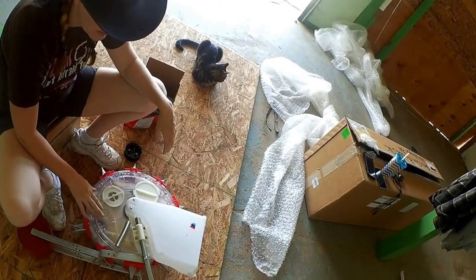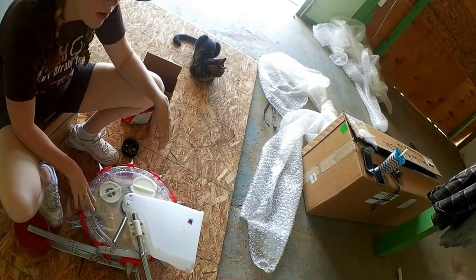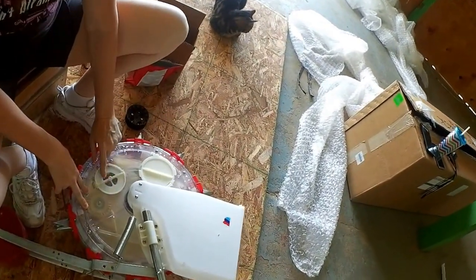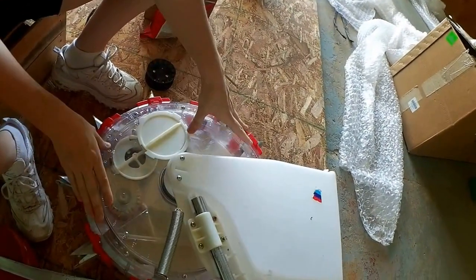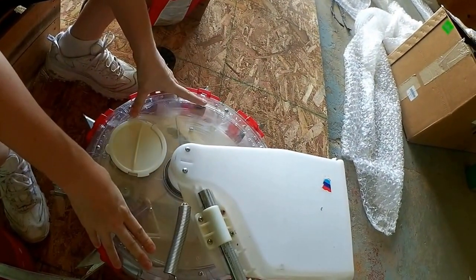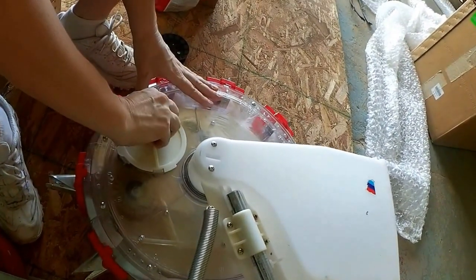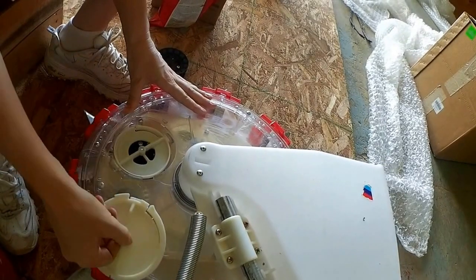Today we're going to change the seed plate on the poly planter junior. Our first step is to line up the hole with the seed plate — spin this around until it lines up. There's a groove here that we need to get past this little plastic piece, so we turn it counter-clockwise to remove it.